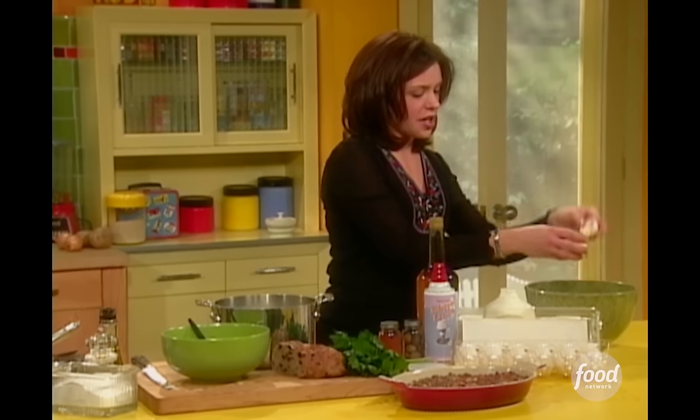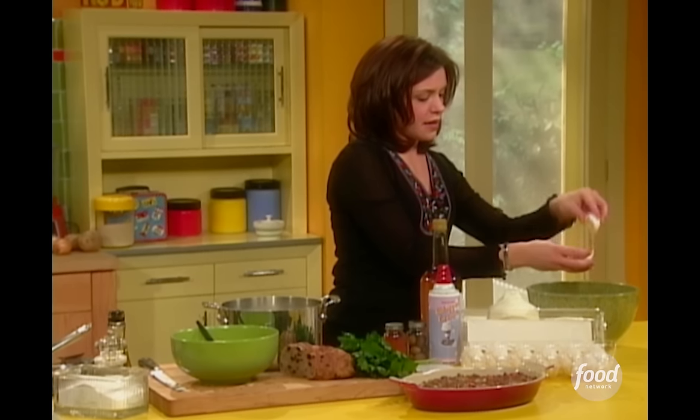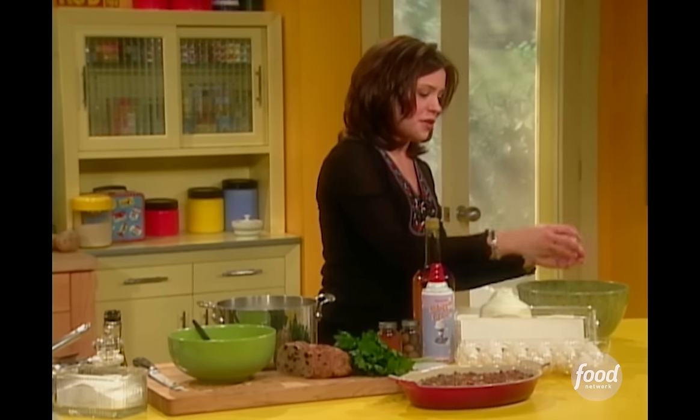Just need the yolk here. You want a large egg. Separate that out into the garbage bowl — girl's best friend.